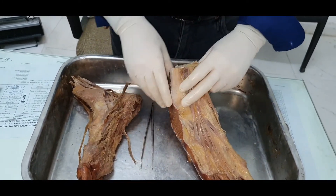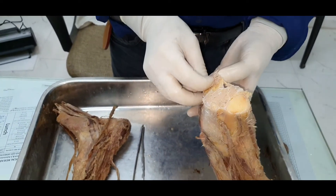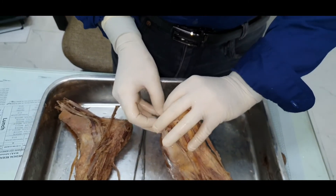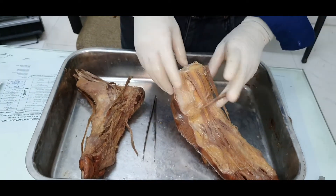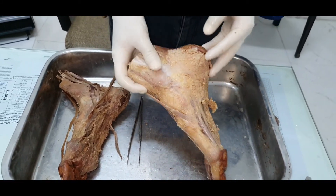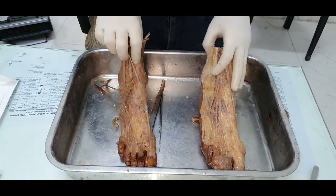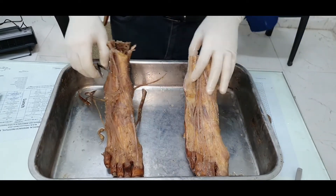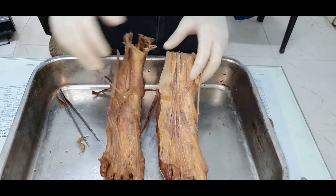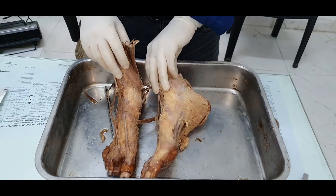This video is intended for revision before your practical exams — it will be most helpful if you have already studied these structures. That was a summary of the muscles of the posterior compartment and the sole of the foot, covering what can be asked in spotting exams.